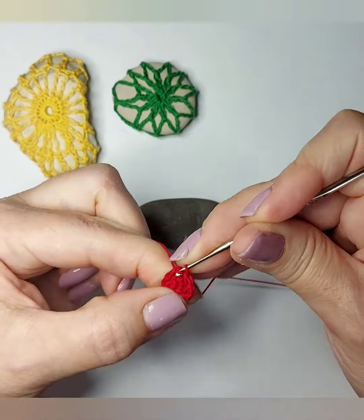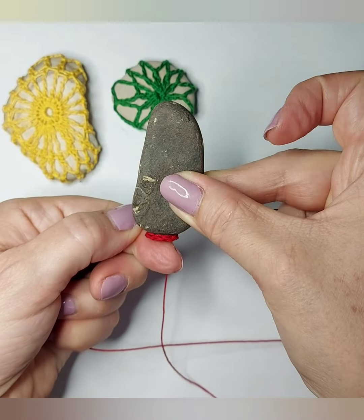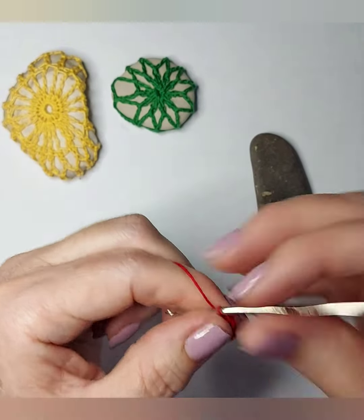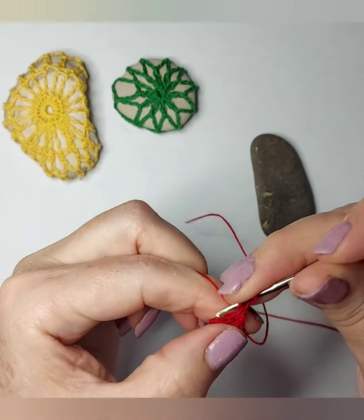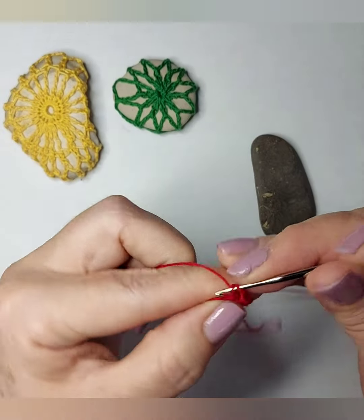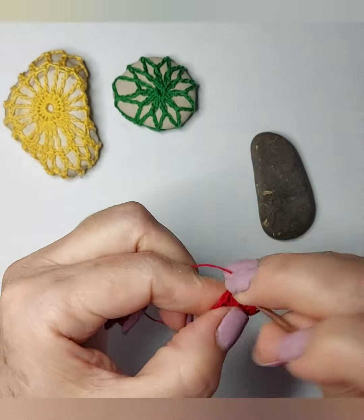I'm going to do the next round, but before I check the size. I make the second round but I don't have a specific amount — I just make the doubles and try again with the rock. You see the pouch is not too tight and not too loose.